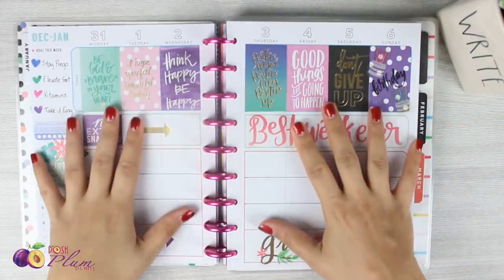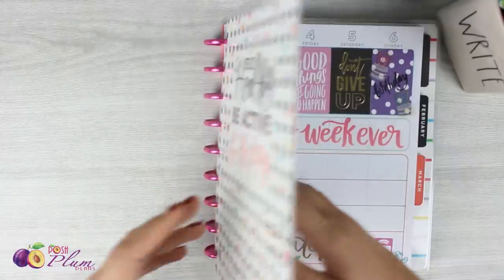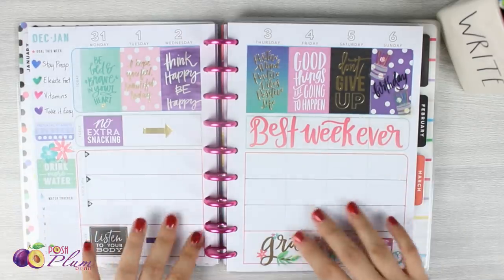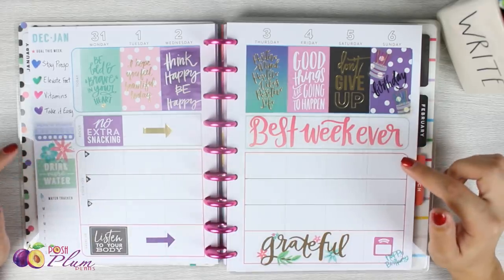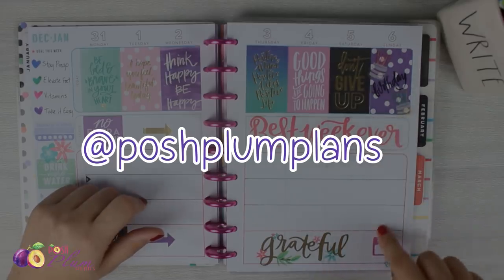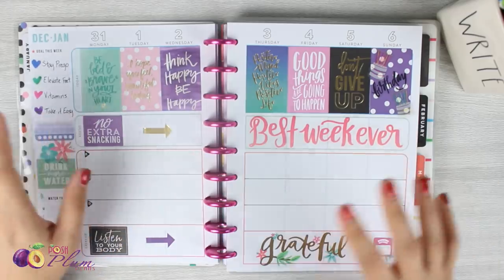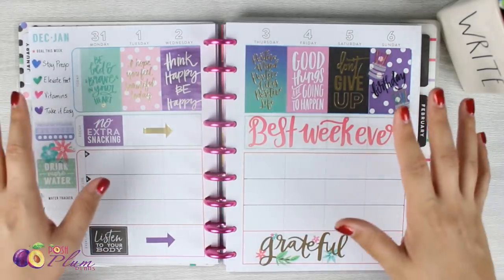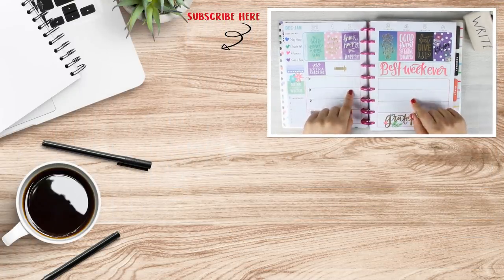That is going to do it for my very first week in my Healthy Hero planner — the very first week of January, my birthday week, and the first week of the year. I hope you got some inspiration from this spread. If you want to see this spread completely filled out — like an after-the-pen — check me out on Instagram. Probably around Monday the 7th I'll post it so you can see what it looks like after and how I actually use it to plan.